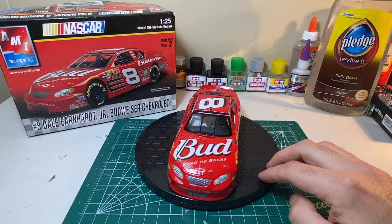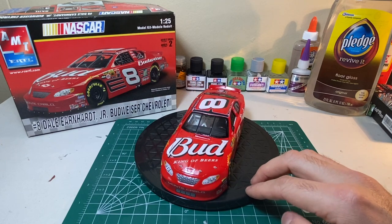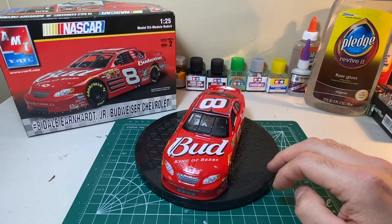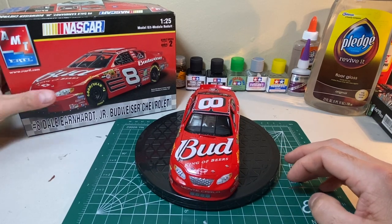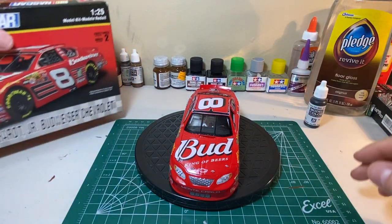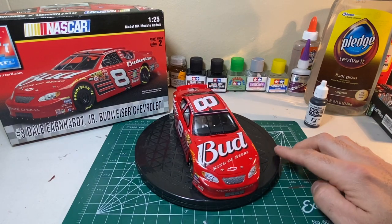For the window trim I used a Sharpie marker and some flat black Model Color paint, as well as acrylic markers. Those were able to get the effects that I wanted.